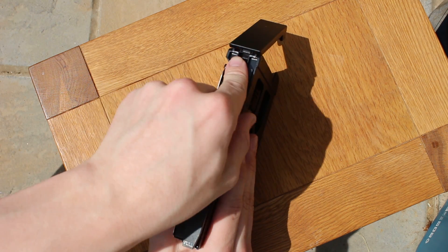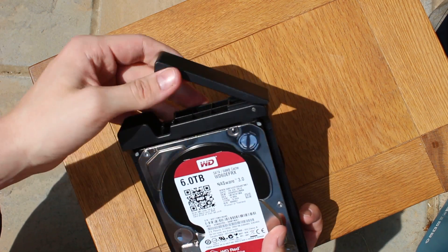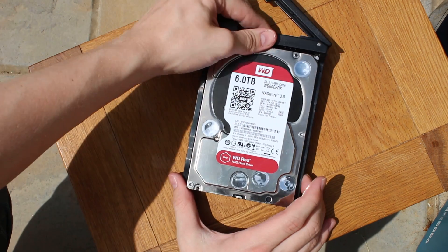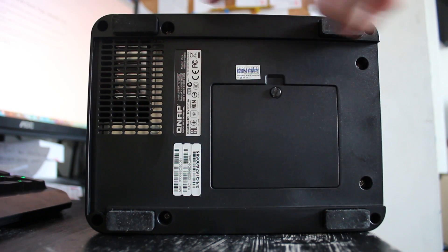Just make sure the drive is the right way round, otherwise it probably won't fit in the slot or the cage itself, depending on which way the SATA ports are connected. You can also fit in 2.5-inch drives just by screwing them in.